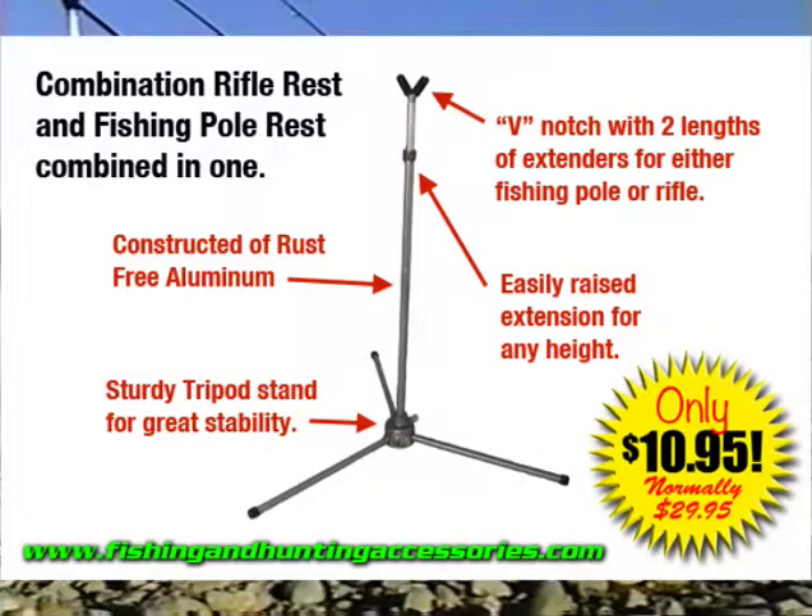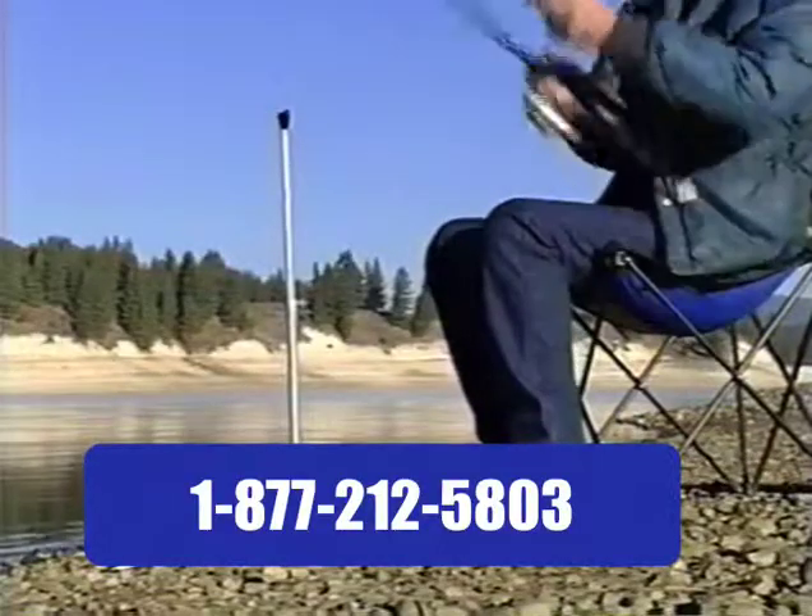Now only $10.95 closeout price. Once they are gone, they are all gone. Call 1-877-212-5803.